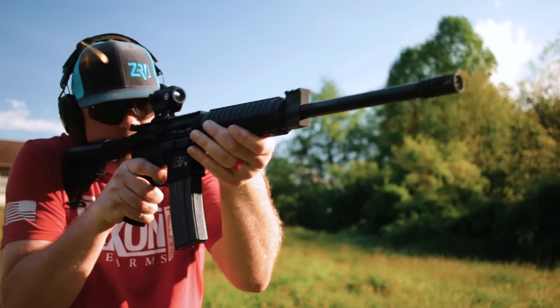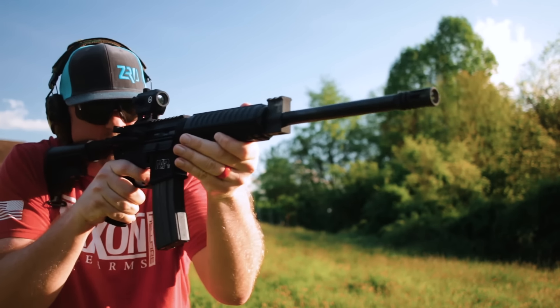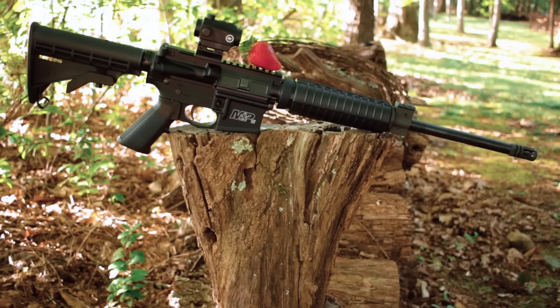Smith & Wesson has a massive line of AR-15s. This one is from the M&P 15 line — it's called the Sport 2. Even in the Sport 2s, there are about 20-some different configurations, which can be a little overwhelming. But they're essentially all the same rifle with just a few different add-ons. It's essentially an AR-15 chambered in 5.56. The one I got has a short rail up top and a short hand guard, and it comes with a red dot.